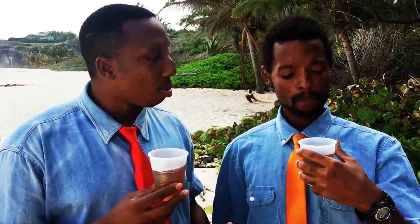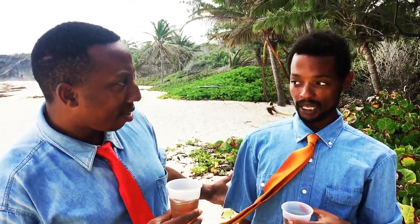This is our finished butter. We're just here on the beach chilling, drinking on mobby. Cheers! You know what goes good with mobby? It's nice. Rum?